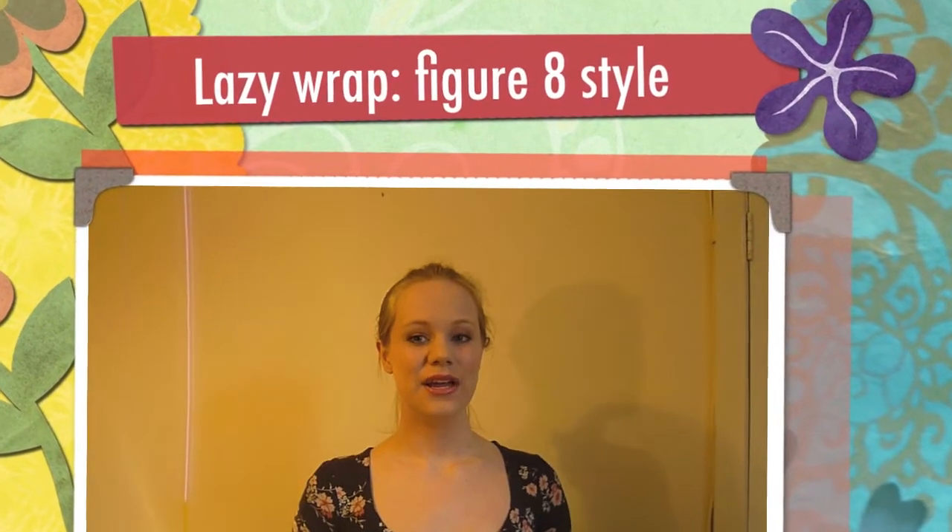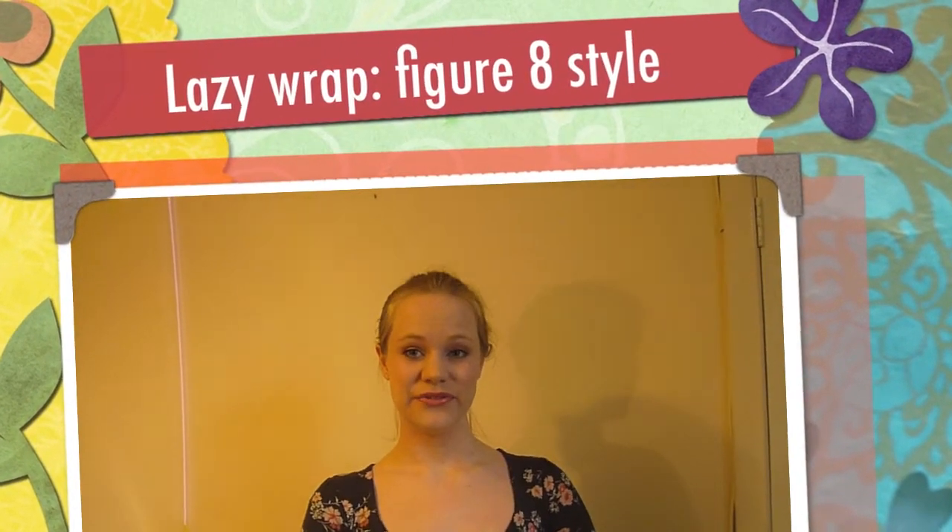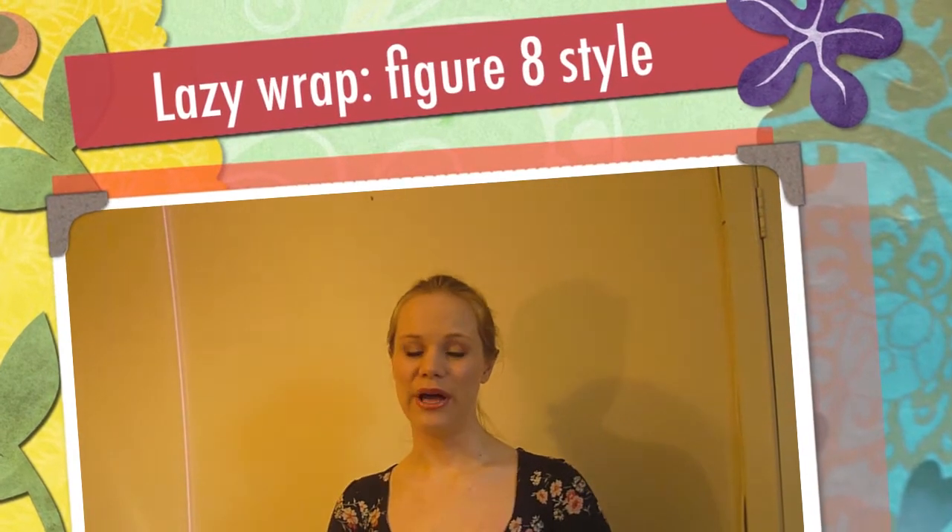Hello there, today I am going to show you the first variation of the lazy wrap bun. This is the figure 8 lazy wrap and it looks like this.